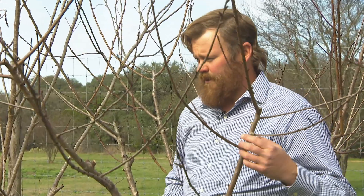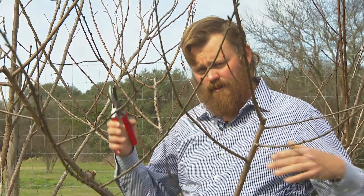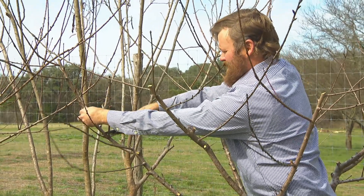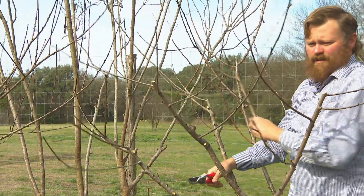What we're ultimately trying to do is keep last year's twigs that came out from last year's prunings on the ends of our scaffold branches. At this stage in a peach's growth, you're taking anywhere from 30 to 40% of the twigs off the end of the tree.